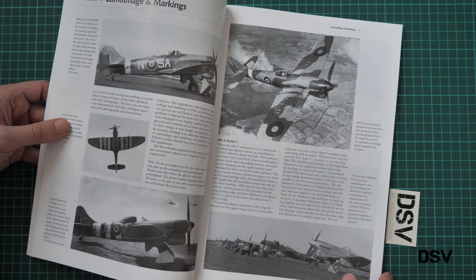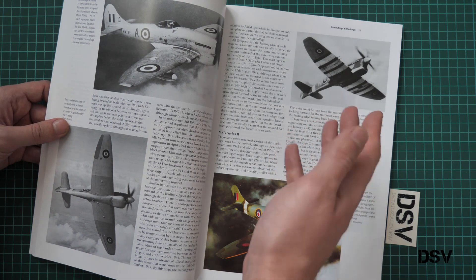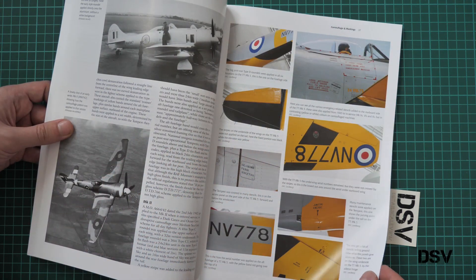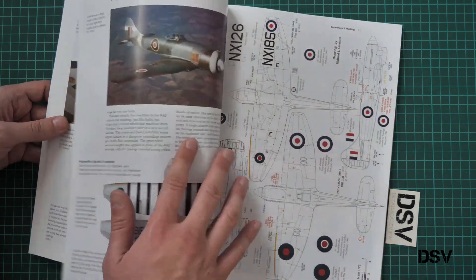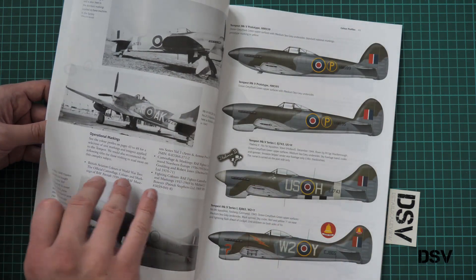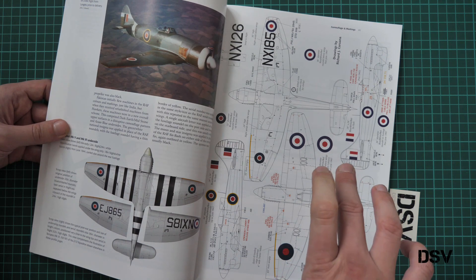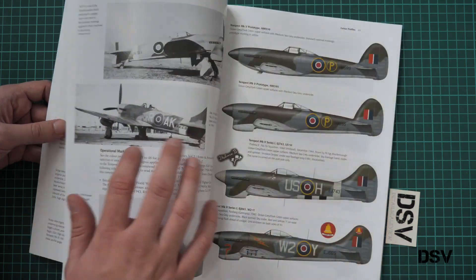Next we have camouflage and markings. This will be handy if you are not sure how to paint — for example, invasion stripes — and you will find precise information here. We have various color photos, which will be handy for stencil placement, as well as profiles and a stencils placement guide printed on a separate page. Note that the drawings are in 1/72nd scale, so you can place your plastic on them and try to replicate panel lines if they are not present.